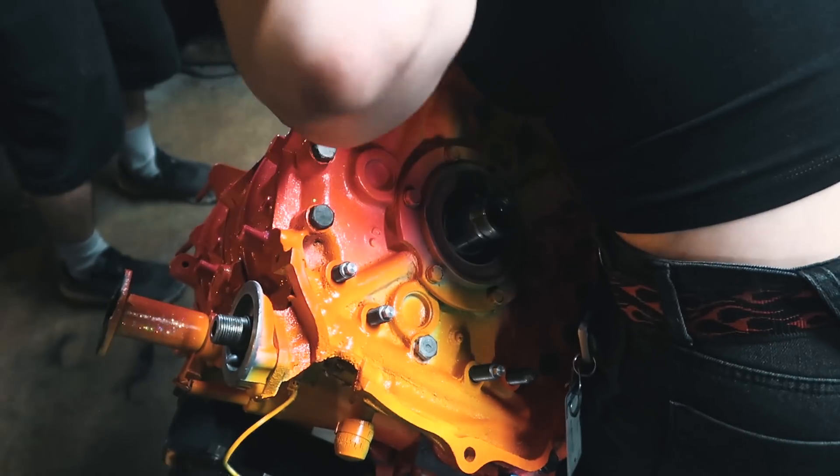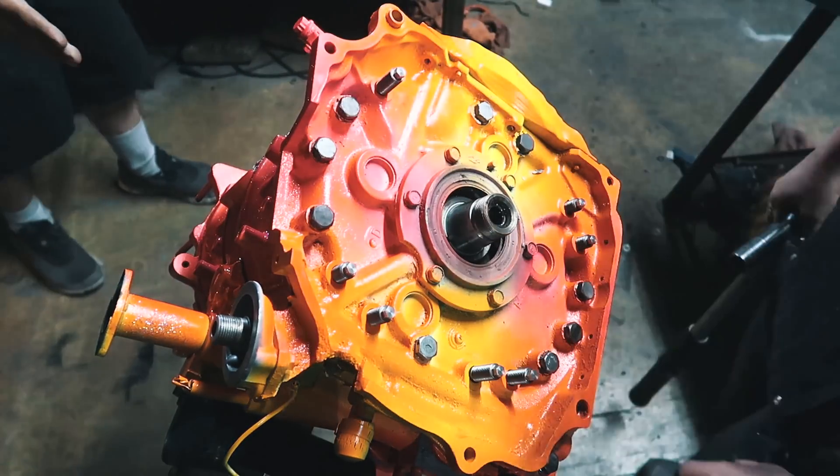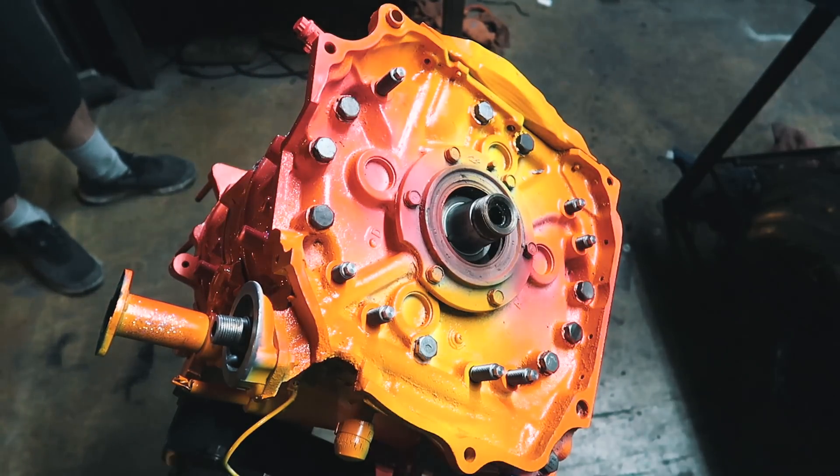Yay! Okay, that's too pretty. You can see the flakes so good in this light.